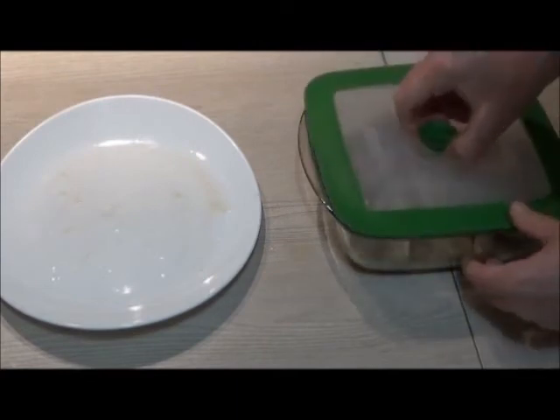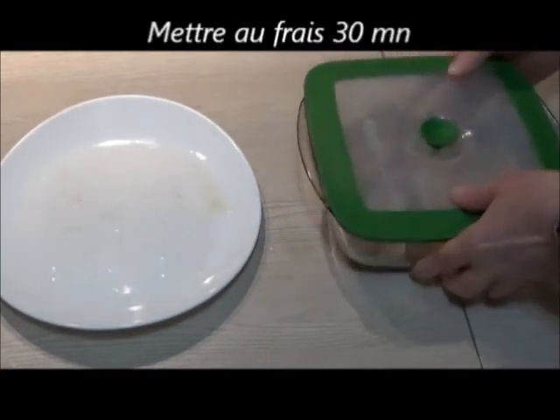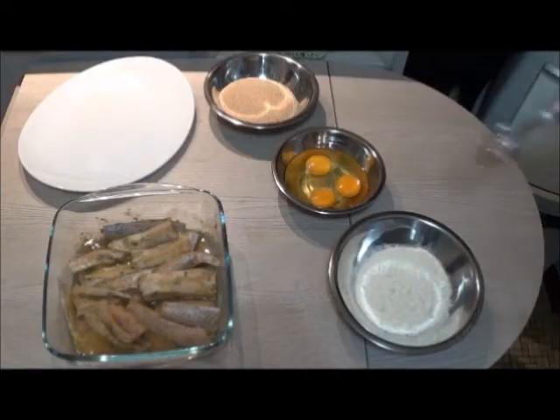Une fois terminé, on ferme et on met au frais pendant une trentaine de minutes environ. On peut laisser plus longtemps si on veut.